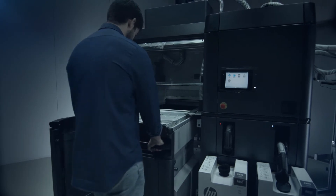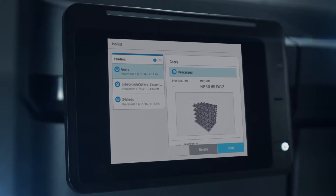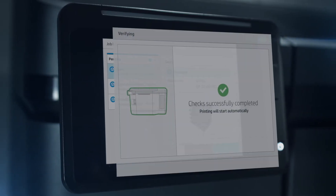The build unit is then slotted into the printer so production can start. Pre-print and in-printer checks enable predictable, quality output.